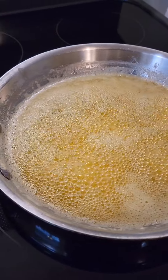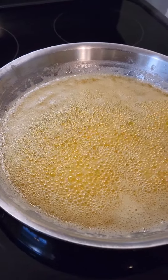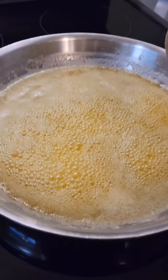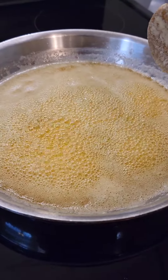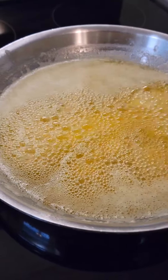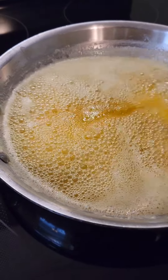All these bubbles — the moisture coming out of the butter is what's causing that, from what others said when I watched them making this. So it shouldn't be long now, and it should really start turning dark.